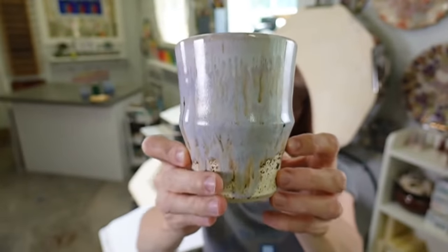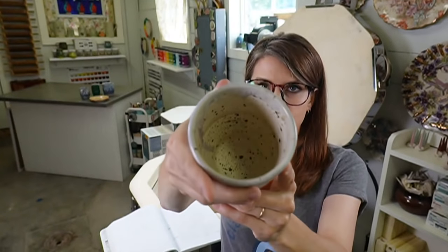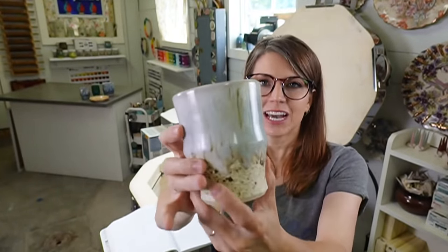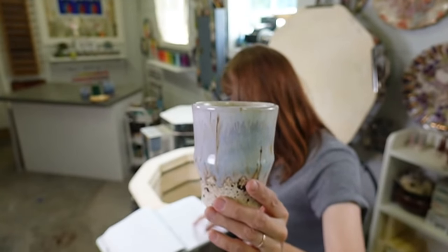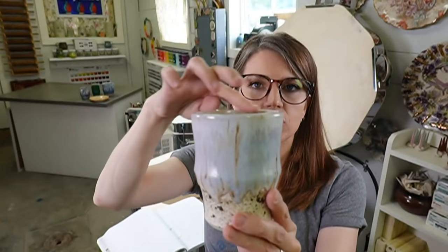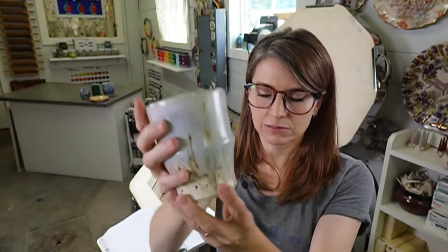Oh, this one came out so good! Do I brush on the flux or apply it with a squeeze bottle? I brush it on. This is Winter Wood - we were talking about everything looking good on Winter Wood. Winter Wood with Lavender Mist: two coats of Winter Wood, two coats of Lavender Mist, then Light Flux - just a little bit on the rim, one coat. Look at how much it's run and fluxed. That's all it needed. This is gorgeous.